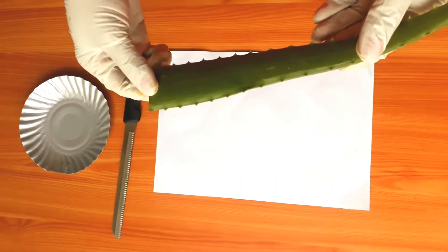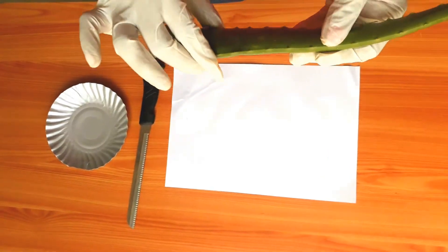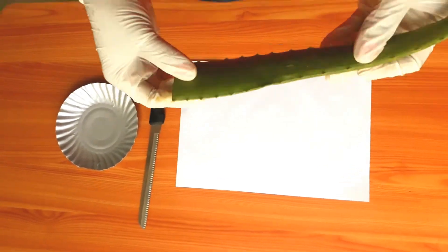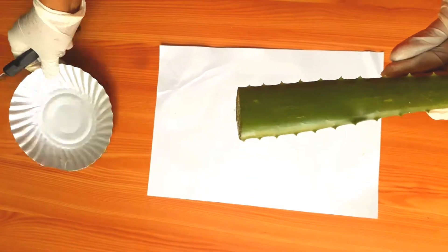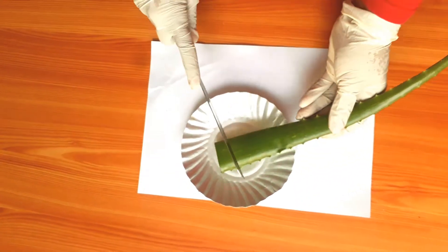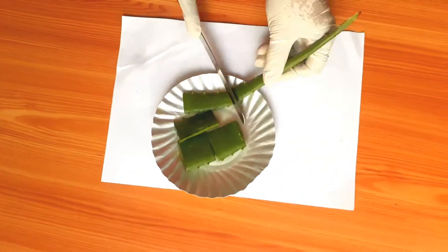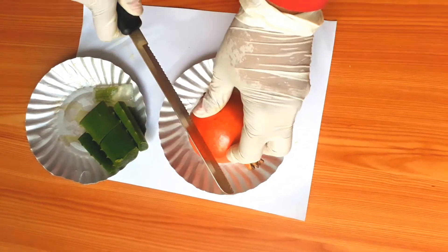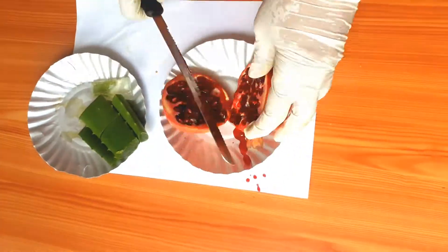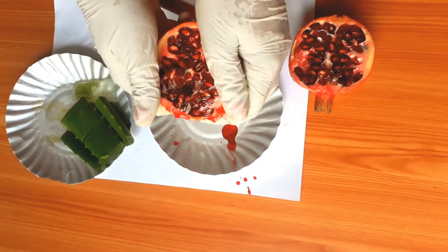I got this aloe vera freshly plucked from my garden, and I thought of making a soap out of it. Aloe vera gives radiance to the skin, removes pigmentation, age spots, and pimple marks. Along with aloe vera, I'm also planning to mix pomegranate juice to make my organic soap. Pomegranate juice is very beneficial for damaged skin due to sunburn and aging, and it also acts as an antioxidant.